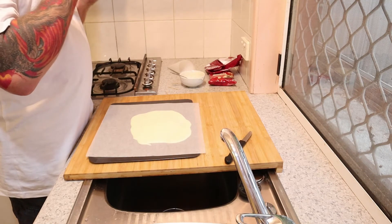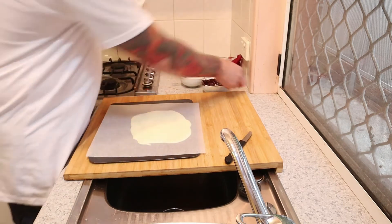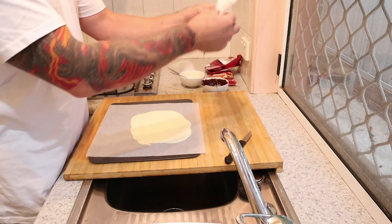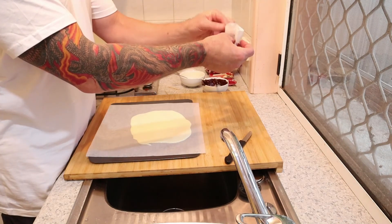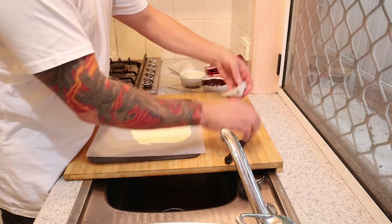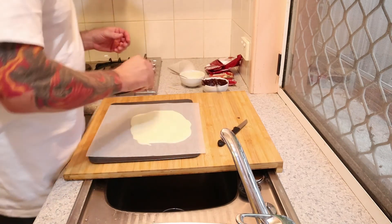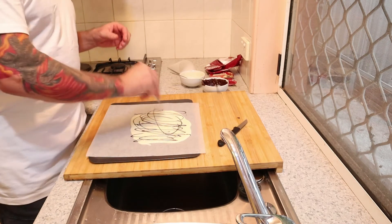I've got some piping bags here. I'm going to put a little bit of the dark chocolate into a piping bag. I'll do another episode on how to make these piping bags — I've got a foolproof method. Here we go, I'm just going to cut the tip off and go a little bit crazy with the chocolate — swirls and squiggles all over the place.